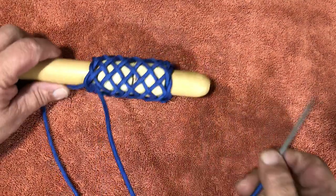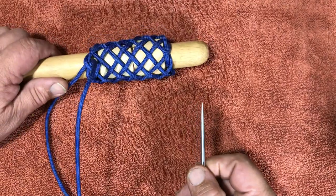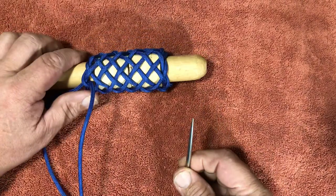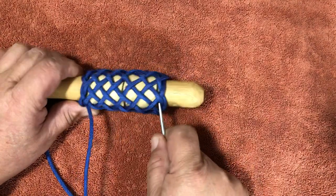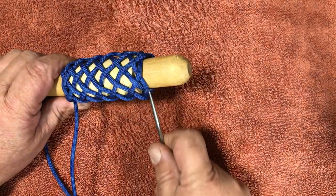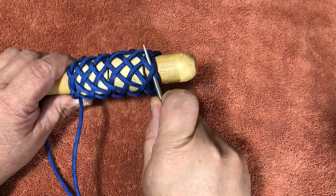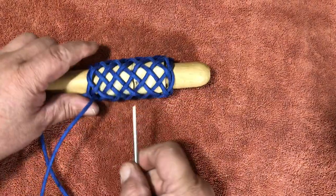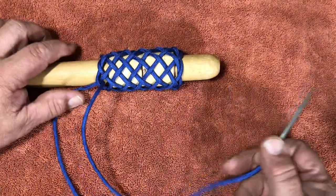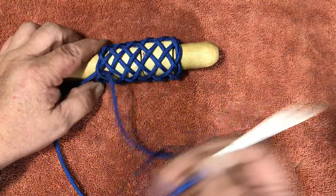In the last video we tied this 13-part 6-bite casa knot and I had mentioned about adjusting it — if you did a pineapple interweave you do it here, and if you do a herringbone interweave you do it out here on the end. Since then I've had several comments about interweaves, so I want to interweave this knot.